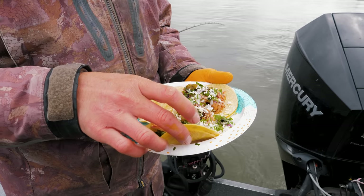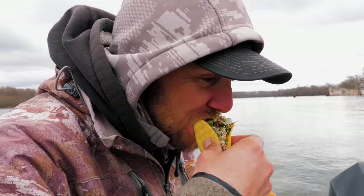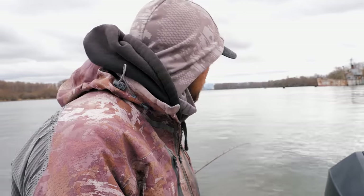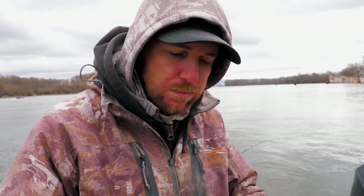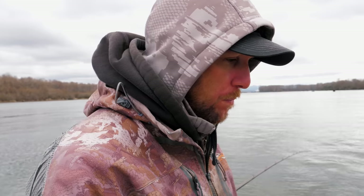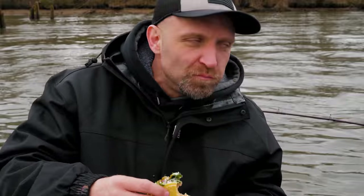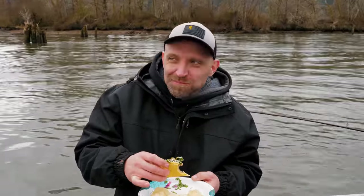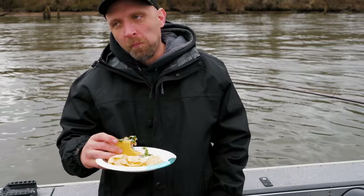These tacos are really, really full. Here we go. That's about the best meal you'll ever get in a boat. That'll do it, dude. Acceptable. Super good.